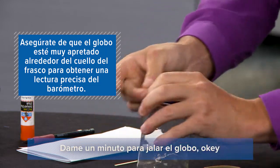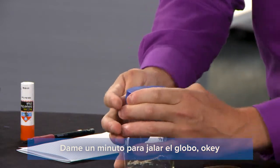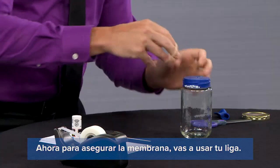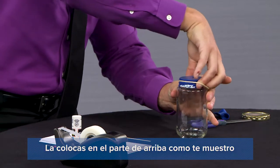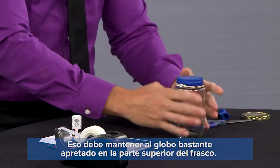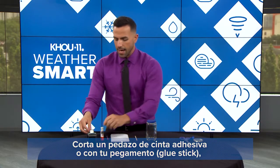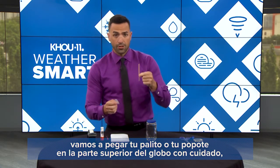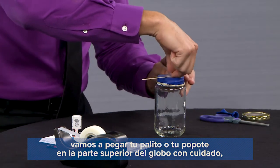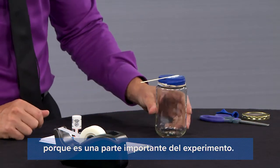Give it just a minute to keep pulling this down. Now to secure the membrane, take your rubber band and place it around the top like so — that should hold the balloon pretty tight to the top of the jar. Now we're done with the scissors. Take a piece of tape or your glue and your stir stick and or your straw, and tape it to the top of the membrane. You don't have to press very hard — we don't want to damage the membrane because that's an important part of the experiment.